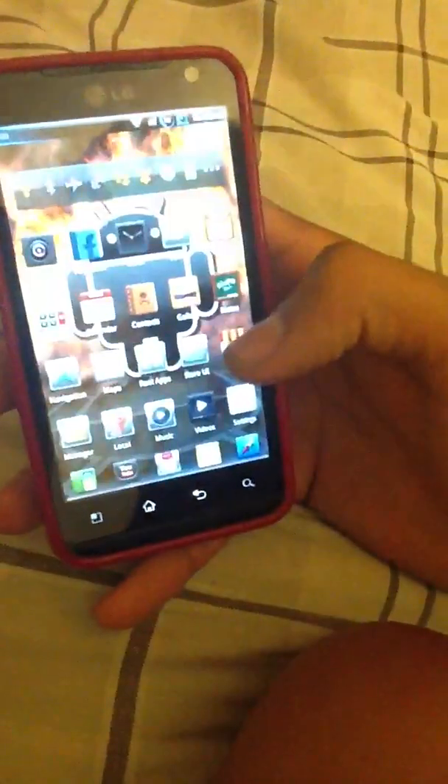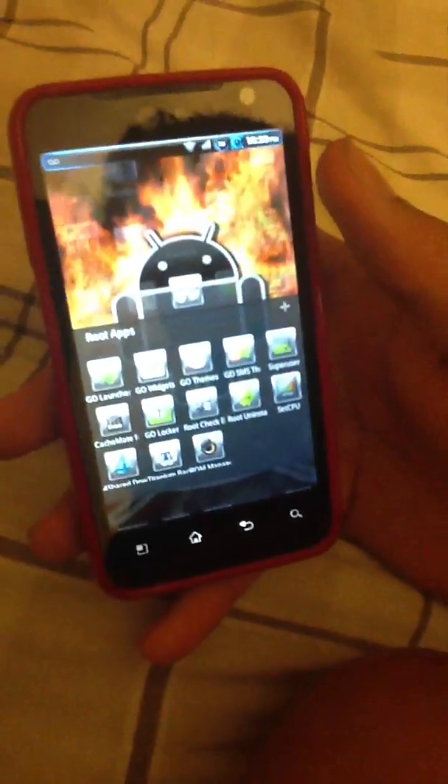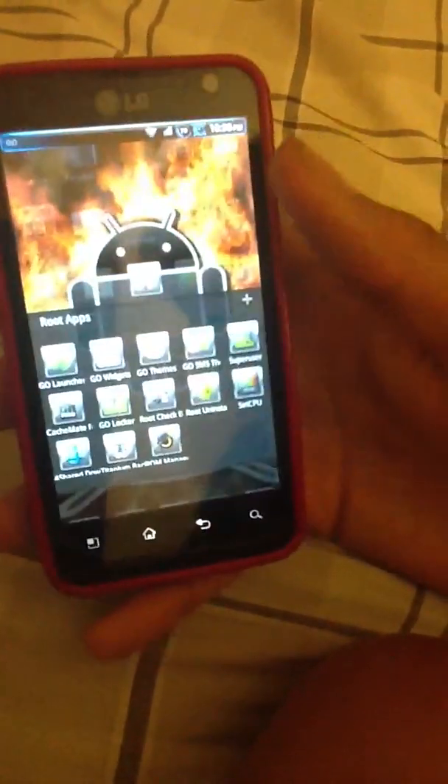We're going to unlock the device so I can show it to you really quick, and I'm going to show you how to use the app.